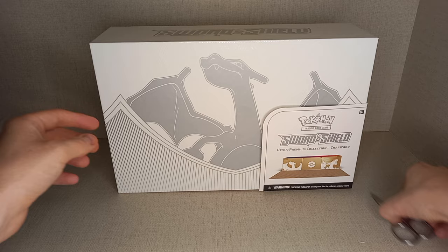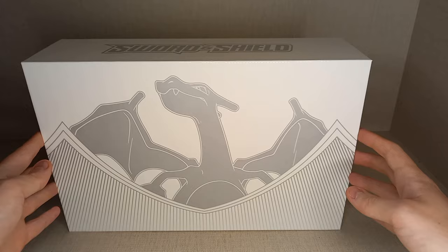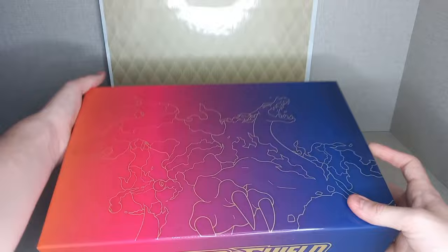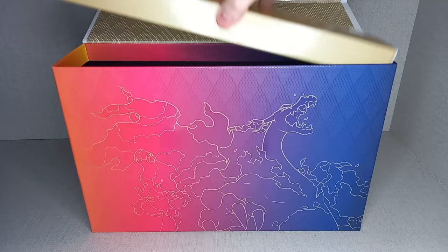We have the box with Charizard — the big promo Pokémon. There's always a nice feeling opening one of these big boxes, and it is a very nice looking box. You light it down and pop it up like that, and you pop it open to get this lovely artwork of the Charizard VMax. You also get a little gold box on the top.